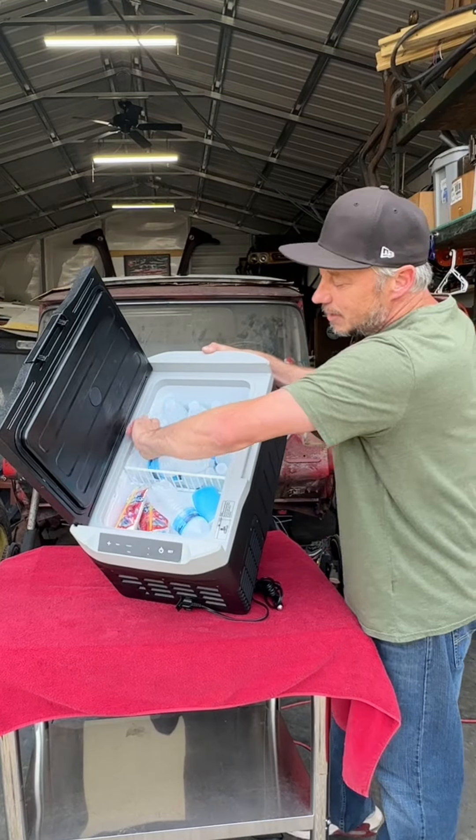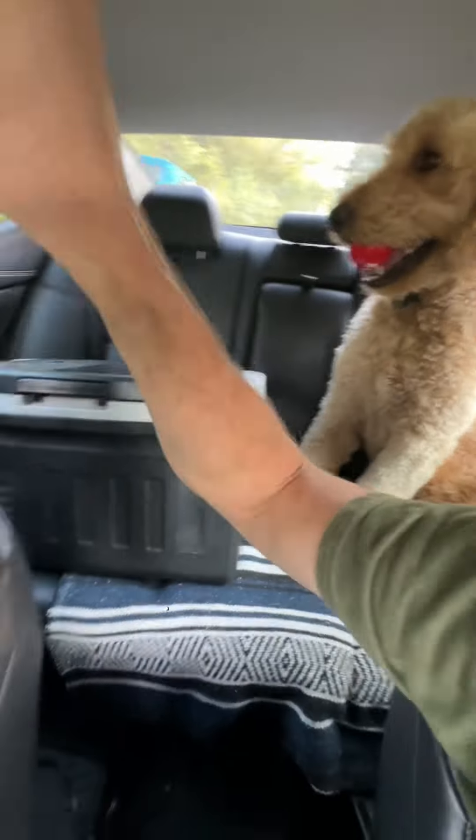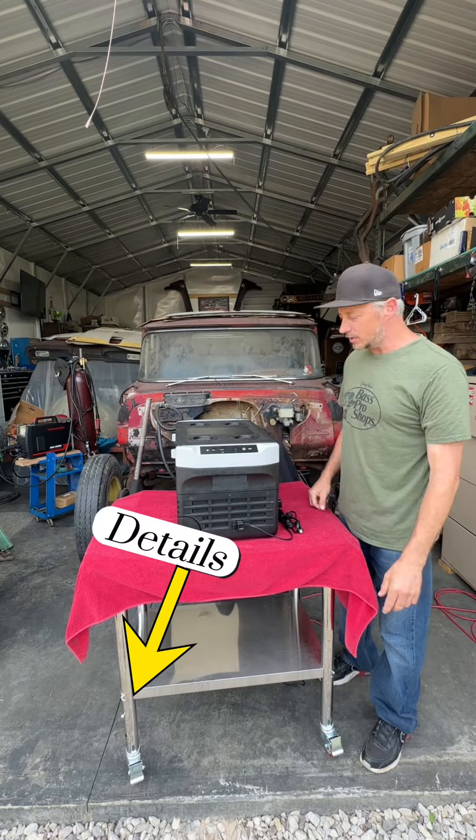Link down below to find out more details in the bio. You will not be disappointed — 45 watts. Let's check it out.